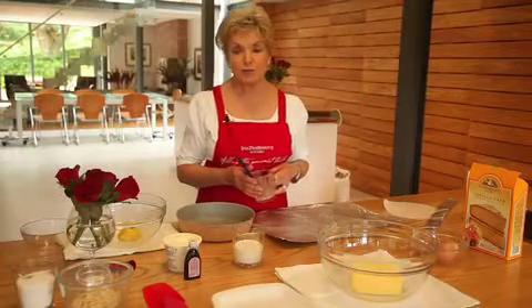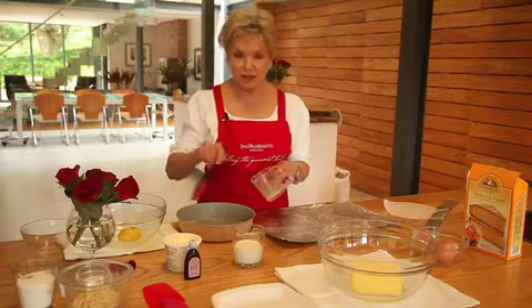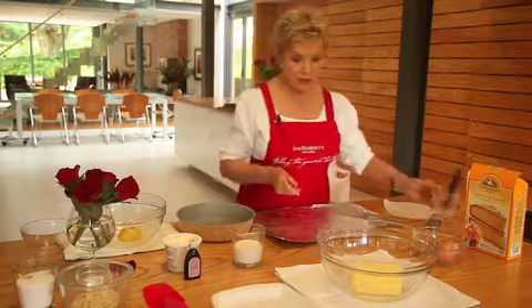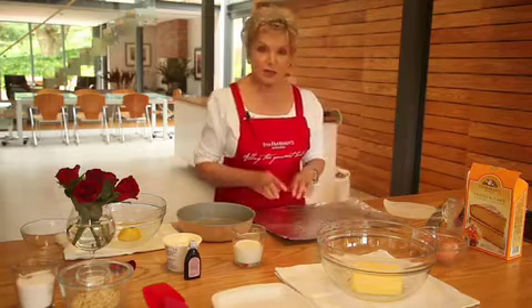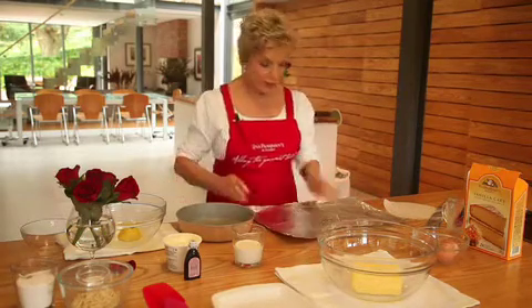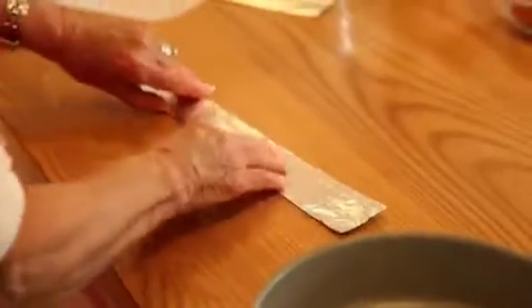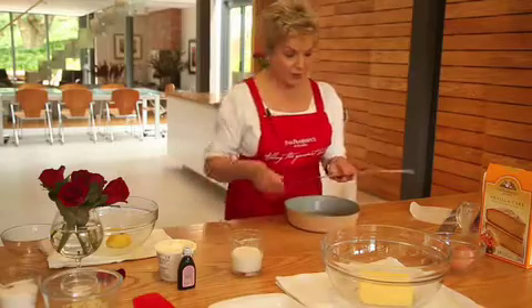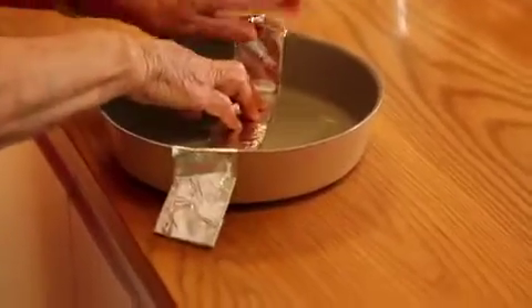It's quite important to line the pan properly. First of all, we make sure that we have some melted butter and we brush the pan with butter. Then, cut a piece of foil which is about 5 cm longer than the pan. We fold the foil into strips and use these strips to criss-cross into the pan.